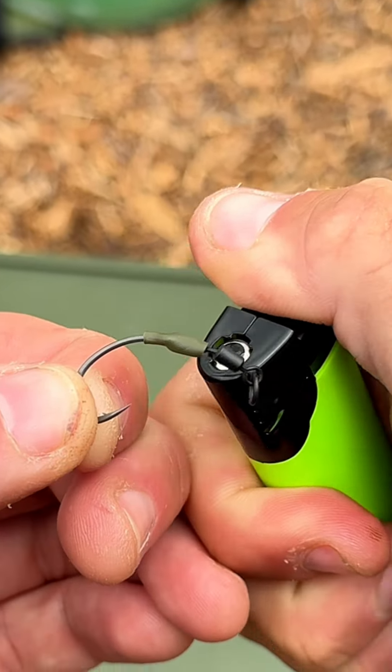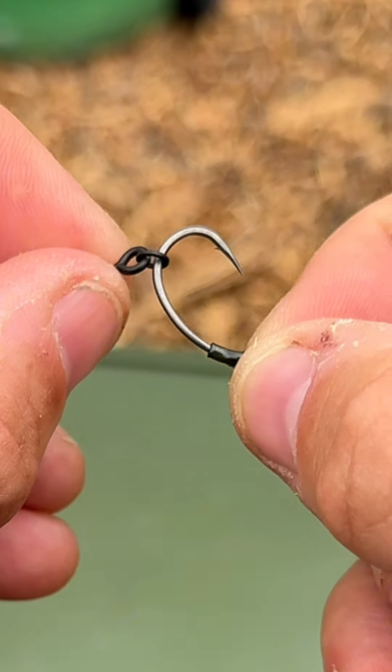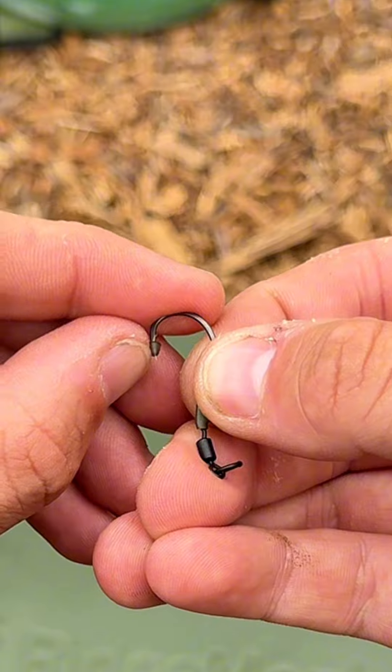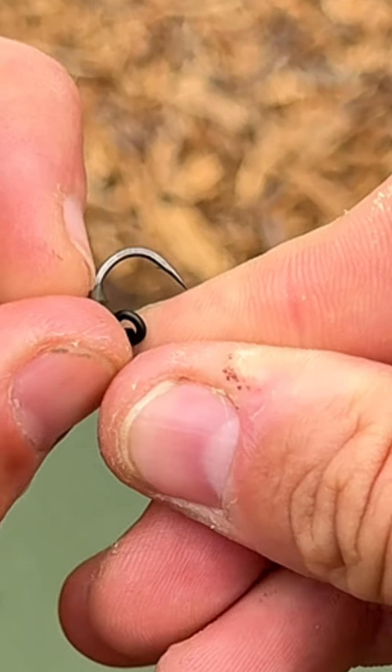Now grab yourself a lighter and shrink that tube down so it's nice and secure. This is down to personal preference, but I like to use bait screws, or you can use a micro ring swivel. Get your hook bead, pop that over the hook and slide it round so that it's opposite the barb. And that's our hook section done.